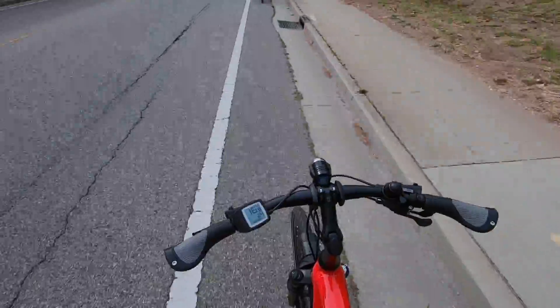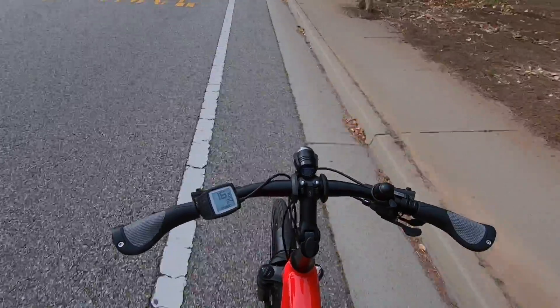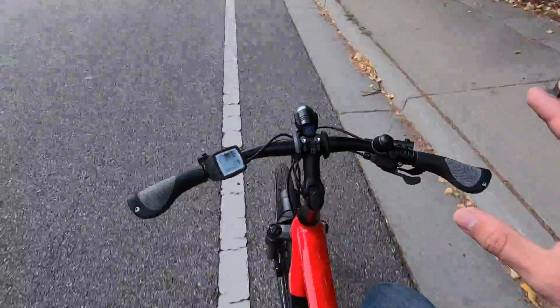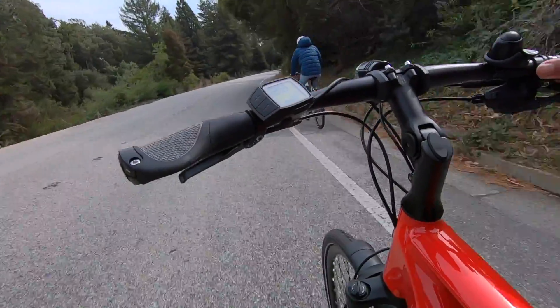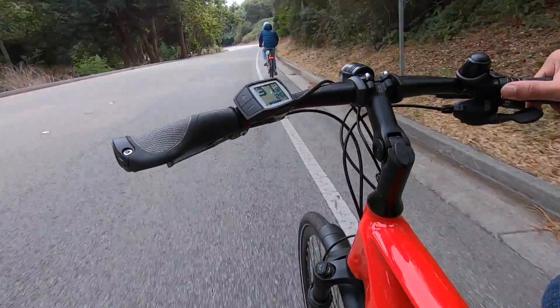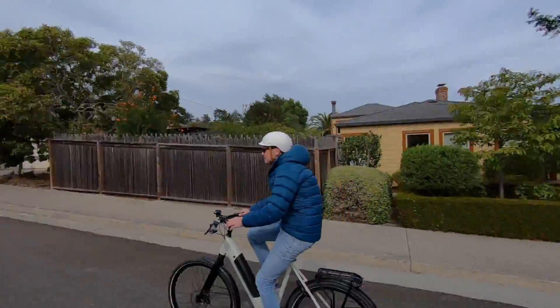Really stable and well-balanced as well — riding no-handed, no problem, which is awesome. I even have a backpack on and it still feels rock solid and stable. I really appreciate that. It's similar to the experience on the step-through but now that we've got that high-step frame it gives it a little bit of extra strength. I was hitting about 35 miles an hour going downhill with one hand and it felt rock solid.